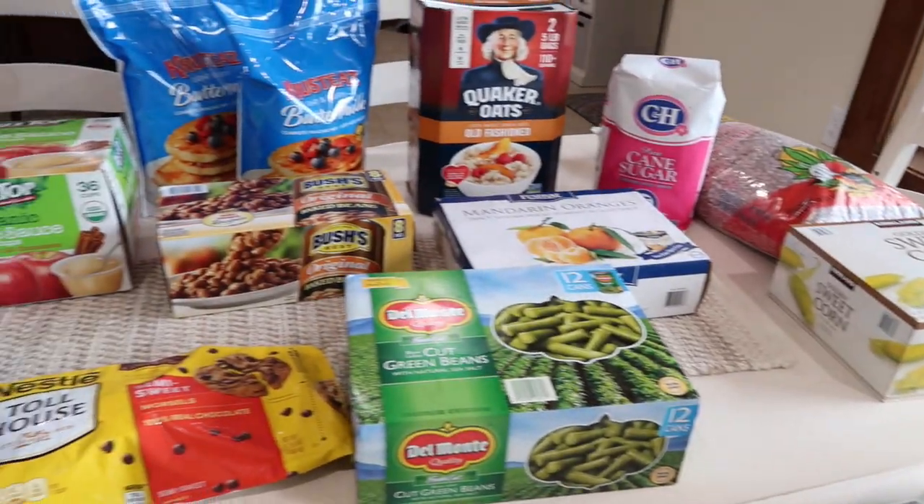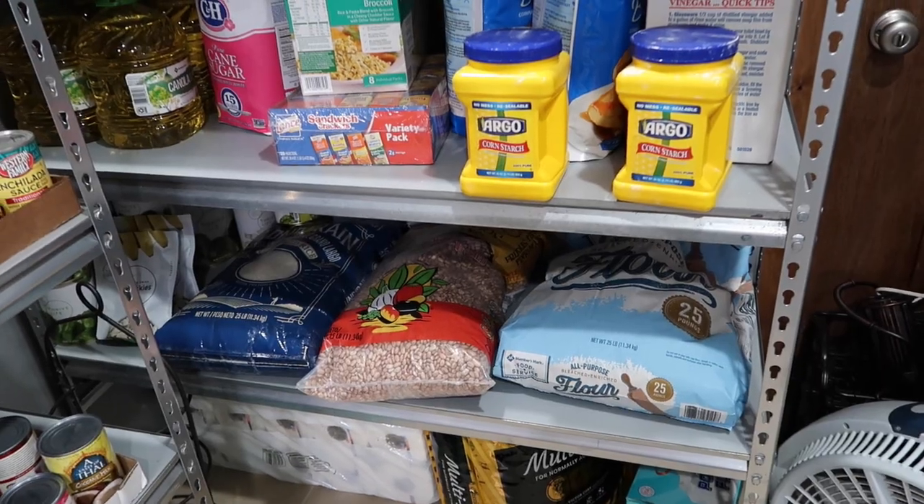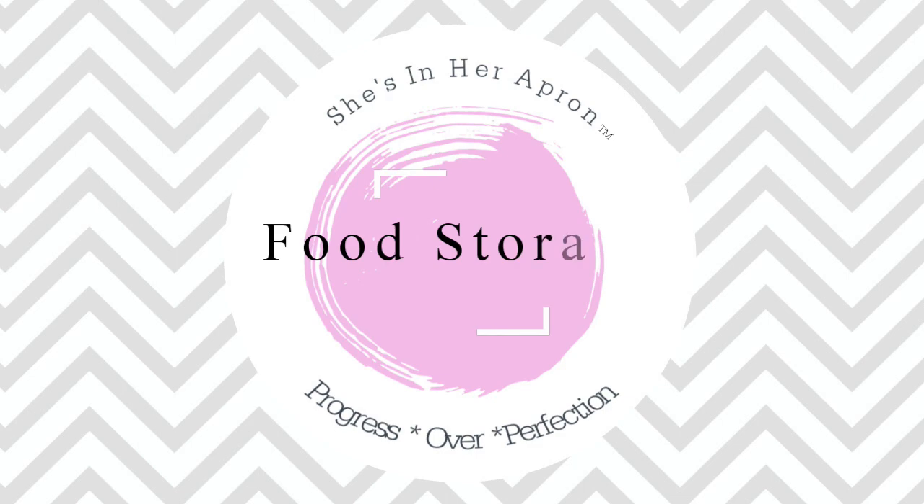Hello friends and welcome back to She's in Our Apron. Today I'm going to be sharing with you a Costco and Sam's Club food storage haul to keep up with our three-month supply of food. We're in my food storage room — it's a little loud because you can probably hear the freezers going — but I wanted to share with you what I look for at Sam's Club and Costco when I'm shopping to rejuvenate our three-month supply of food.